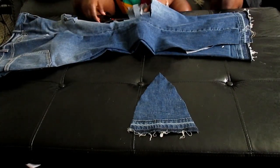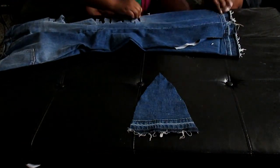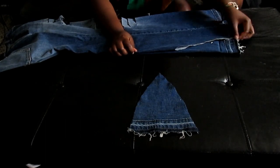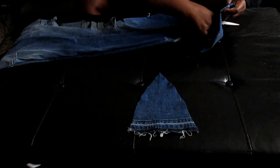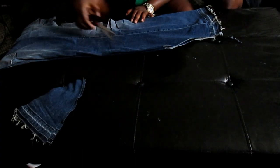Make sure you cut the same size triangles on each side — use the first piece as a measuring tool, or cut them at the same time to make sure they're the same size. This is very crucial because it allows you to walk in the pants even though they're really long, without tripping. Go ahead and save this triangle piece because we're going to use it later.